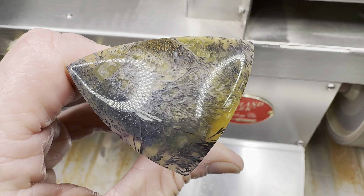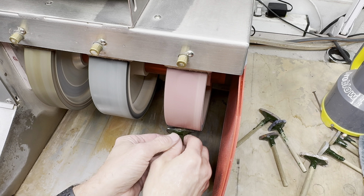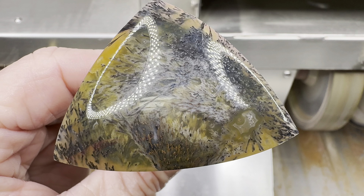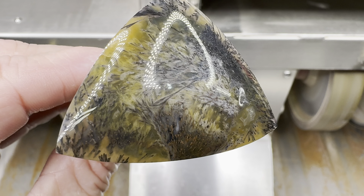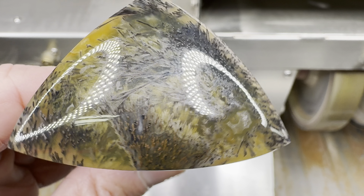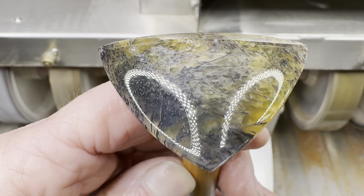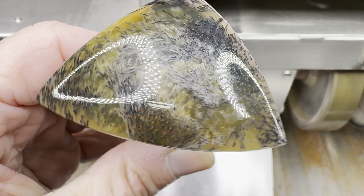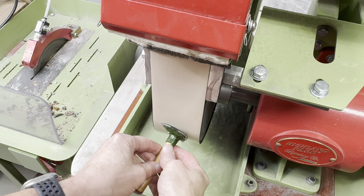We have one more wheel to go — that's the 3000 grit. And now... sweet. Love the pattern, and the shine looks really good. Great reflection and good shape, too. Let's see if we can do any better with that shine. Let's get on the cerium belt on the wet belt sander and spend a few minutes here.